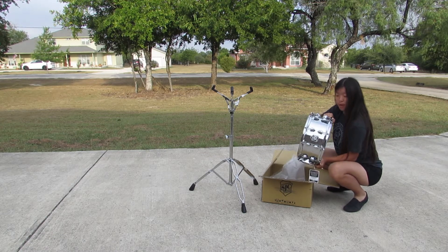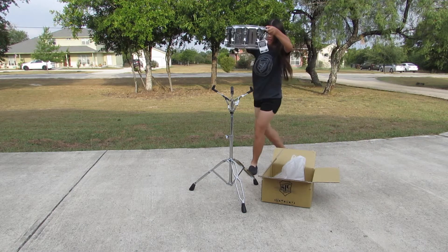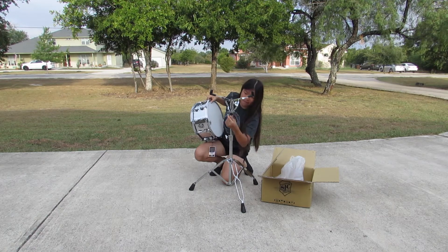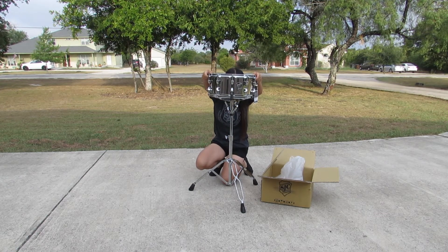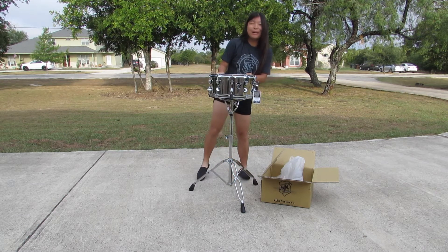It's a 6x5x14. Let's see if I can put it on the stand. There you have it, my new Alpha Snare.